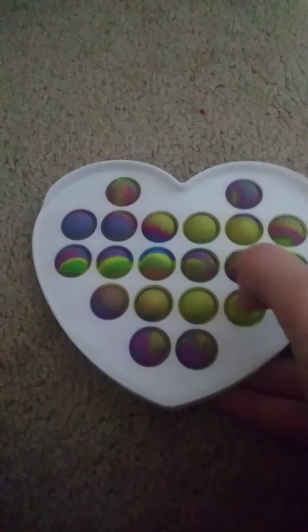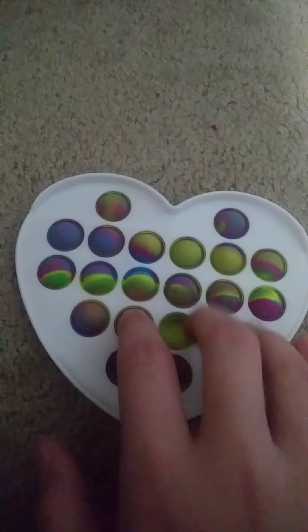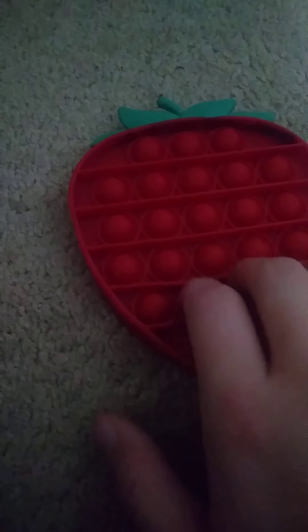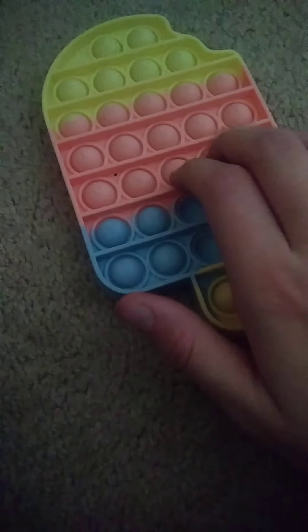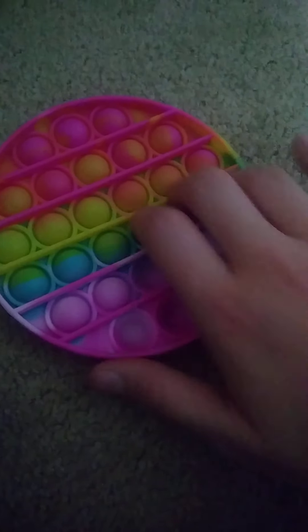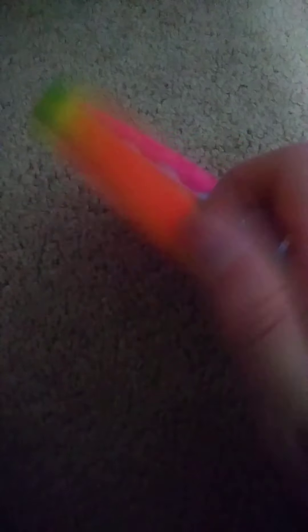Grid heart poppet — oh my god, grid heart poppet. Strawberry poppet with strawberry imprints — can't really see on the camera for some reason. Popsicle with letters. Tie-dye circle poppet. Rainbow circle poppet.